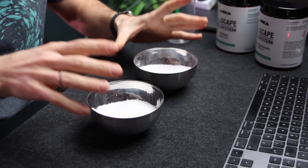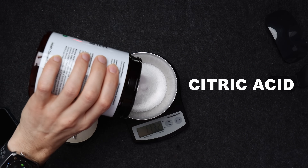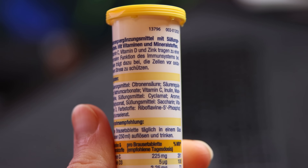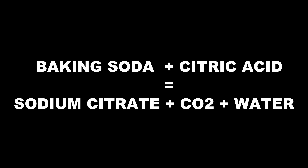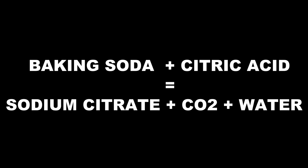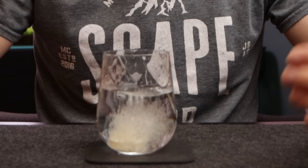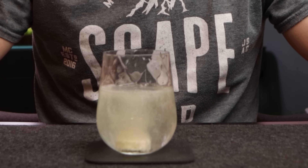There are two components: baking soda and citric acid. They're even on the ingredient list of this vitamin C supplement. When mixed with water, both components react into sodium citrate, carbon dioxide, and water. In the case of the supplement, the reaction helps to dissolve the ingredients in water, making it fizzy and chilled.